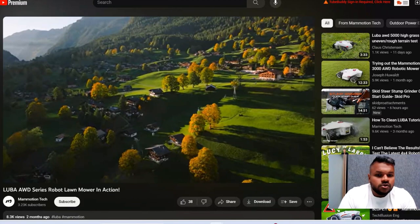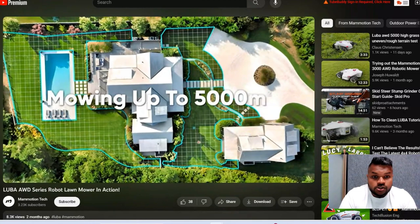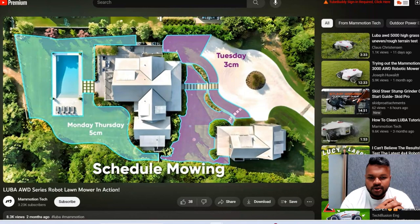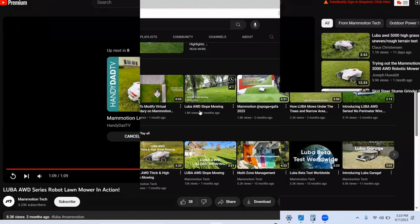Look at that — looks super impressive. The first thing I noticed was that it can handle slopes, because slopes are always tricky. According to this video, it has the ability to generate a map to cover those areas. You can schedule it to your needs and set the mowing patterns. Seems like an impressive all-wheel-drive slope mower — let's see more.